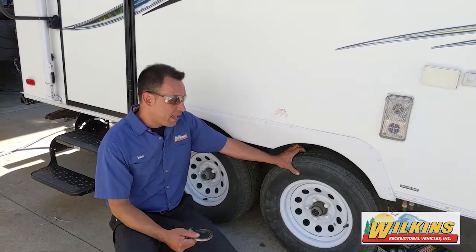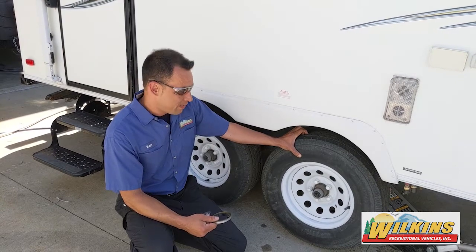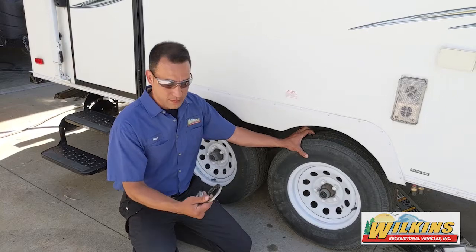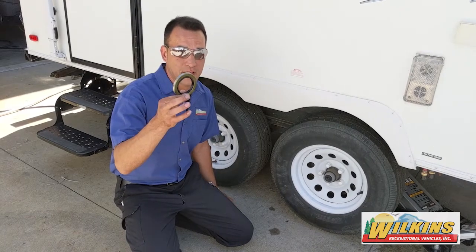What the wheel bearing service entails is we're going to take a quick physical check of the wheel itself and make sure that there's not too much play in it. We're going to take a visual check of the grease itself, make sure it looks good and it's the right type. We're going to clean out your bearings and replace them. All your bearings are going to be repacked and all your wheel seals are going to be replaced as well.